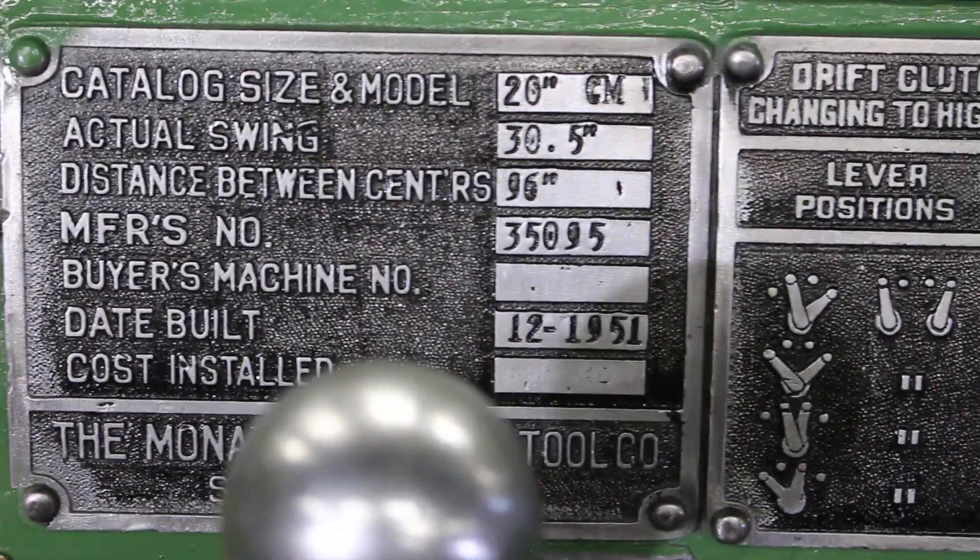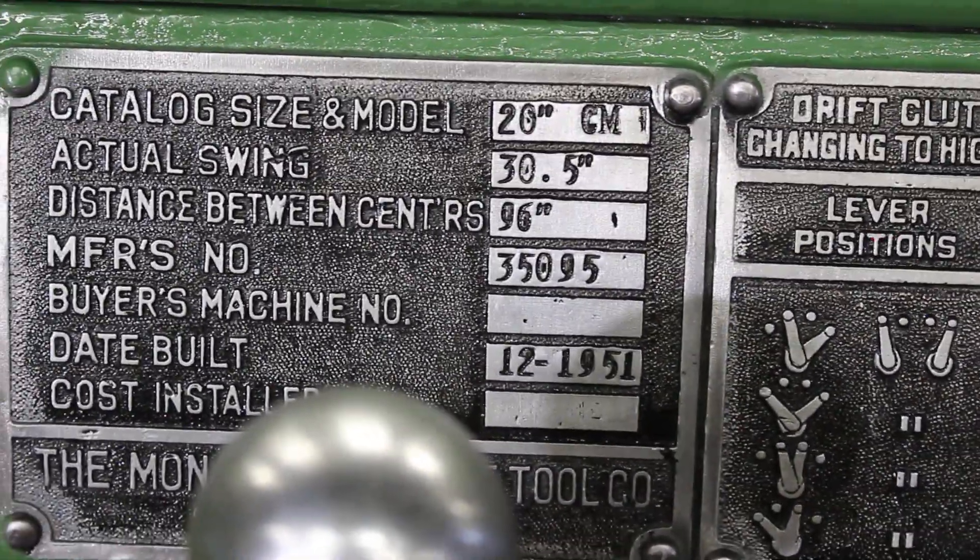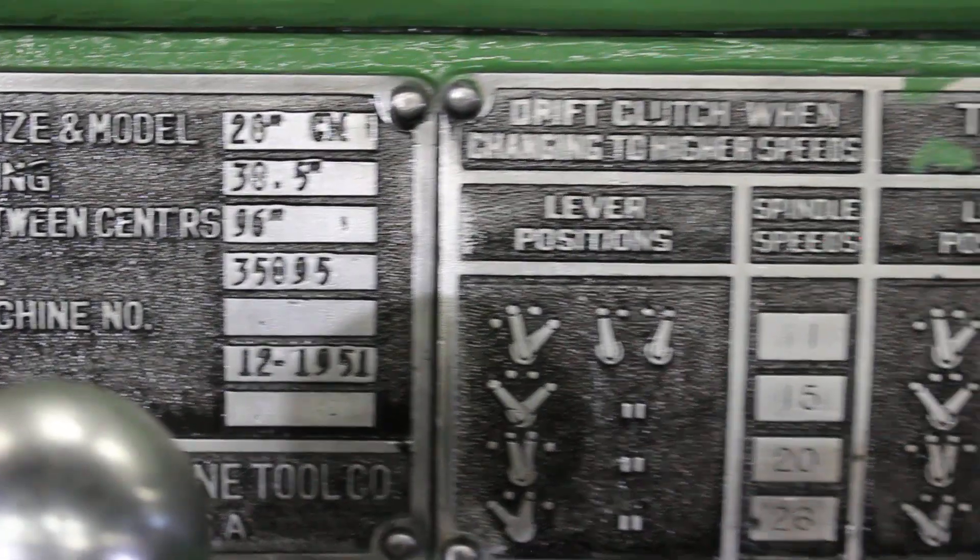Here's the actual placard on the machine: 20-inch CM, swings 30.5 by 96, serial number 35095.